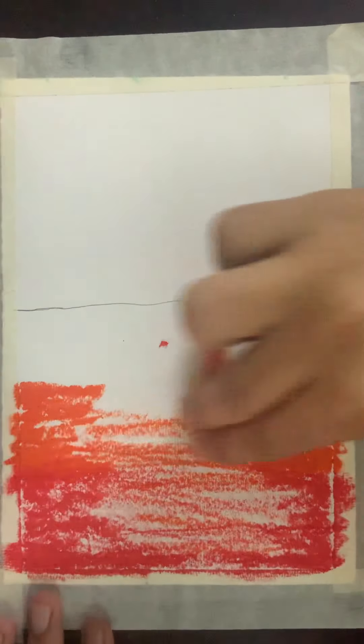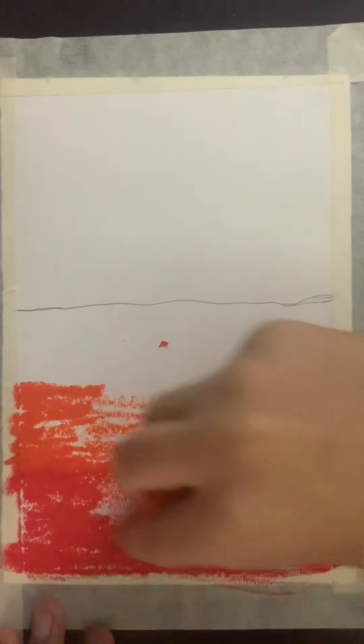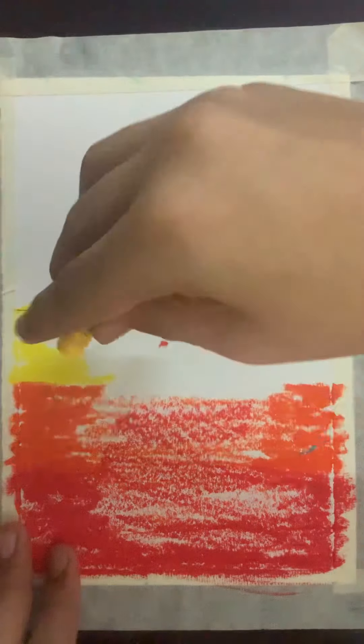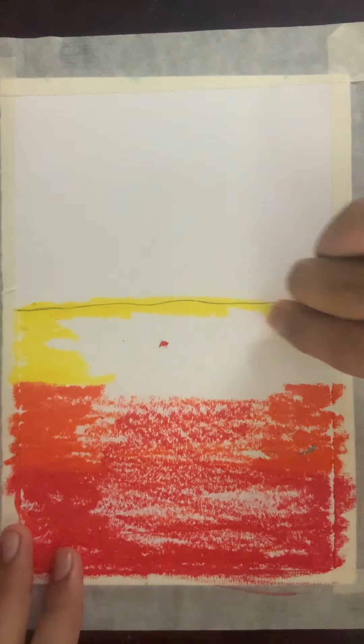Then you can blend the previous layer like this. Put some red also here and over here, orange on that side. Then we take yellow — and apply the yellow on the top area here.